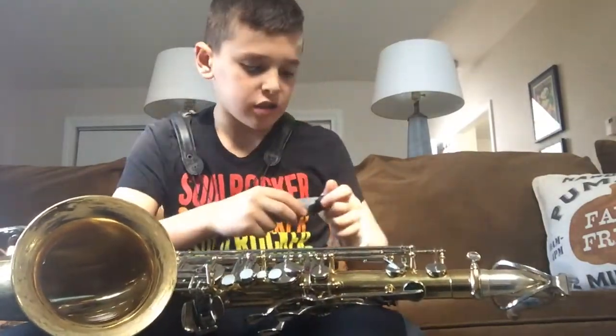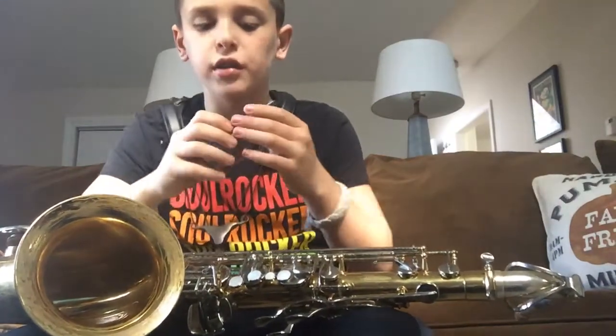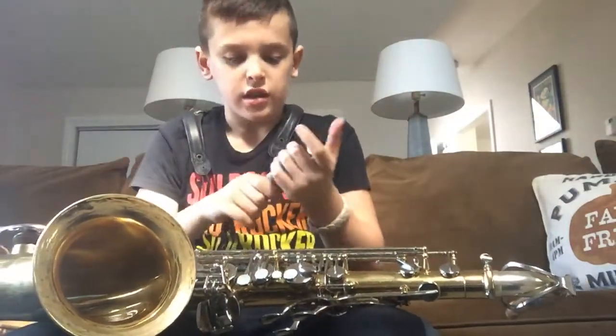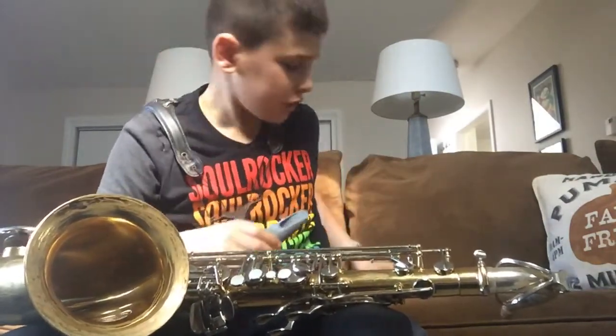Some of the other accessories — you're not gonna believe this — a 3D printed ligature, which is sick! So I'm gonna play, I'm gonna get it all set up, and I'm gonna play a song for you.